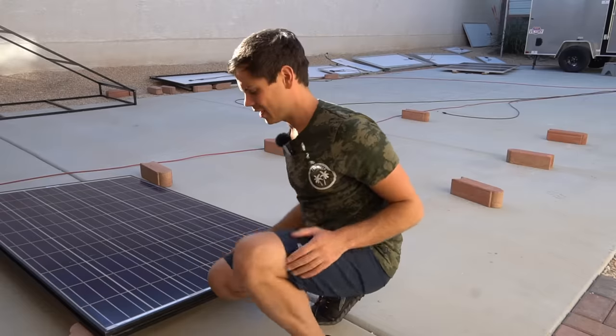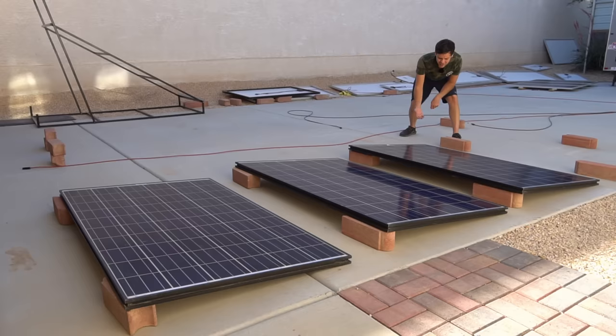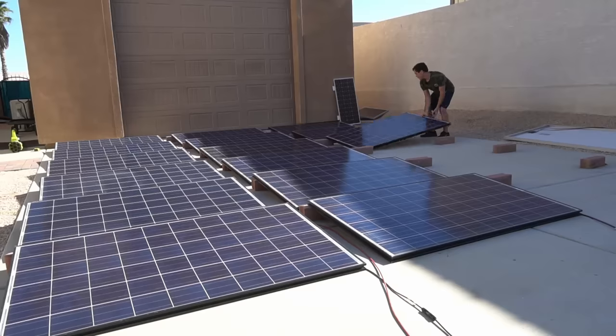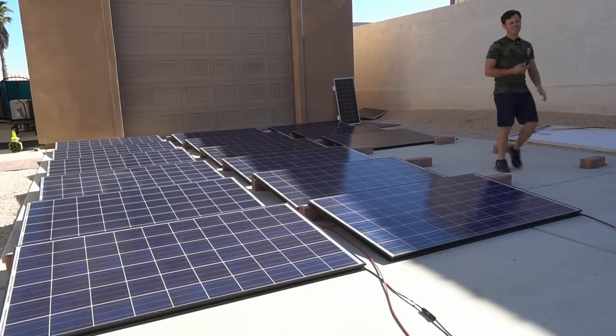These panels weigh nothing compared to bifacial solar panels — they're like half the weight. What's nice about cheap panels is I don't care how close they are to the ground, and I don't care about degradation because they're so ridiculously cheap. The first array has six solar panels in series, but we need to add two more. I have 16 panels on that pallet, plus two more from previously, so we'll actually have 4,500 watts now.